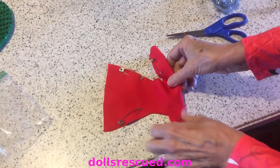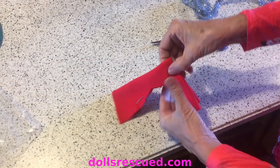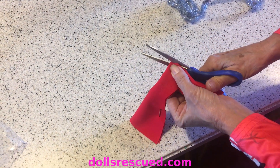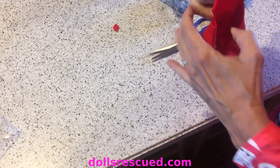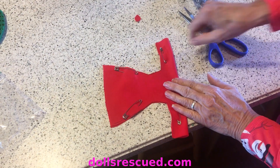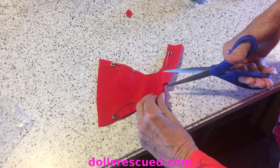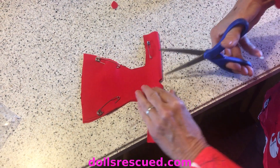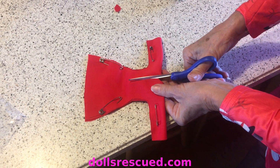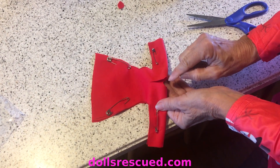Fold your dress in half right at the arms, and we are going to cut - remember how we cut a tiny little hole because Barbie has such a small neck. Then we're going to lay it flat and on the back side - doesn't matter which is back - very carefully inside the hole, cut down evenly about one inch, just like that. This will not fray so you'll be safe just leaving it.